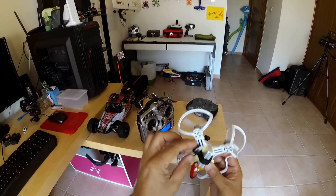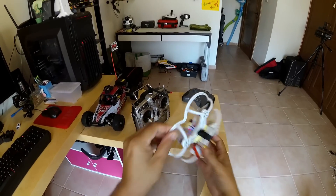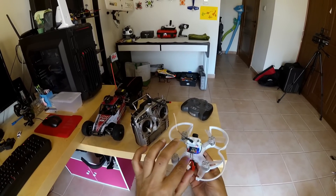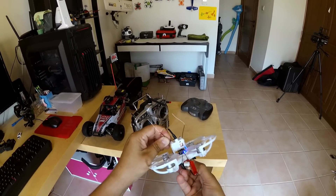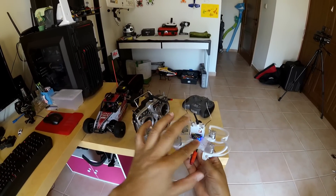This is the very first model so obviously there are a couple of things that they need to consider. The battery strap especially is very long and always comes up to touch the propellers. Also there isn't much space to set up your antennas for your receiver. You have to be very very careful for that.